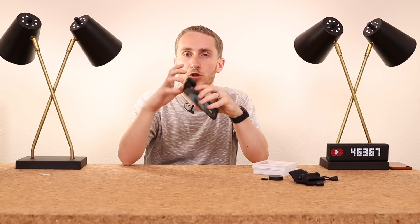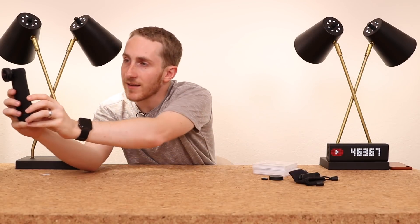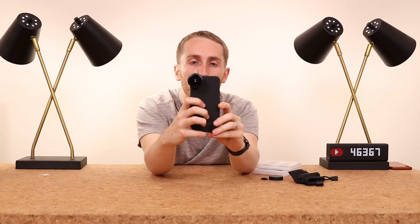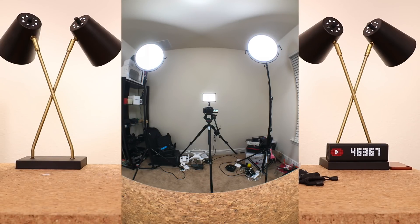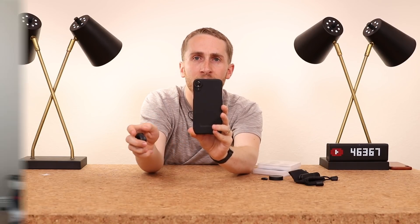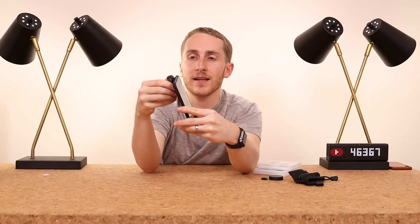I took this to Key West and actually shot some stuff — those are the images you've been seeing. Here is a picture with the lens on, and then here's a picture without it. You can see how drastic the difference is.